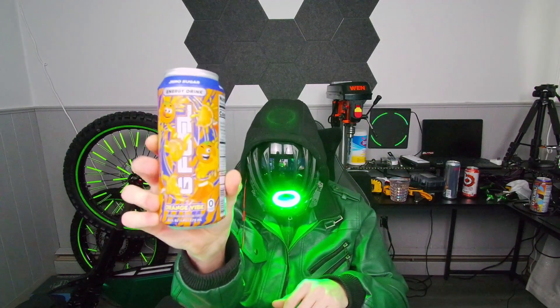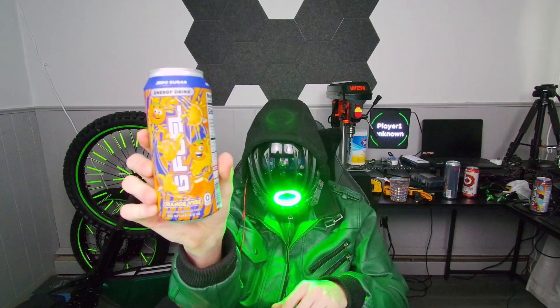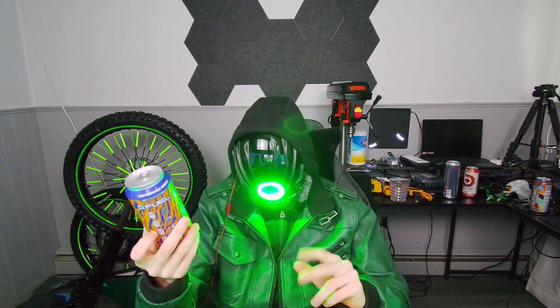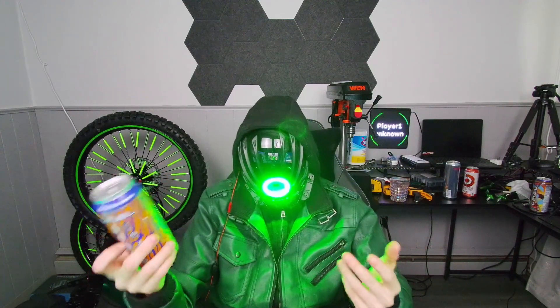So here's what the can looks like — lots of orange. I'm assuming it's going to taste possibly like orange juice, which if that's the case it'll be pretty good. If not, I don't know what else it could taste like.